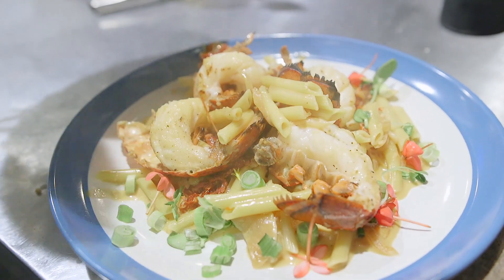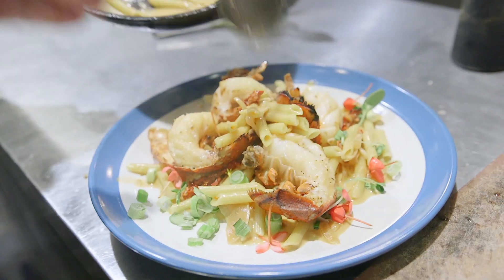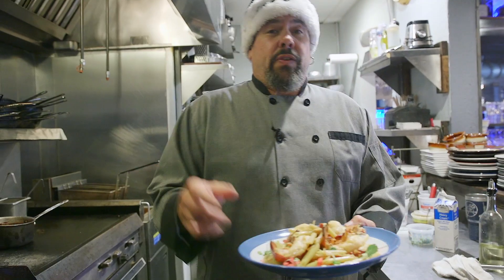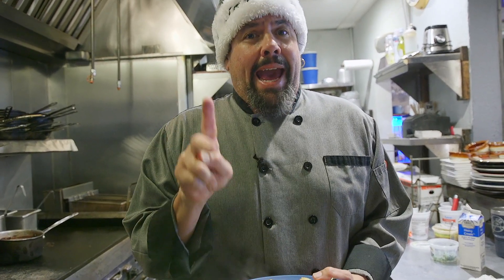We're gonna dazzle them with the lobster tails right in the middle. All the sauce, baby! If you can't get Santa to come to your house for this, then you've been a bad, bad person. Merry Christmas, everybody!